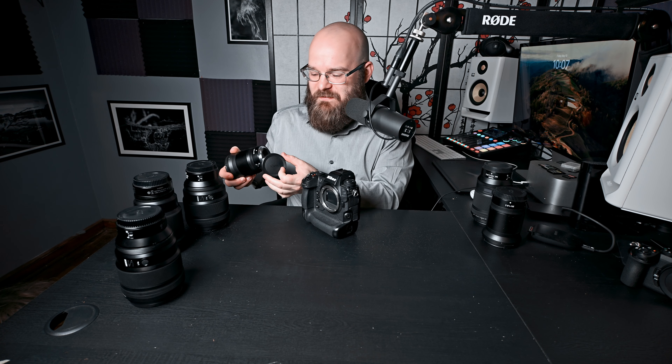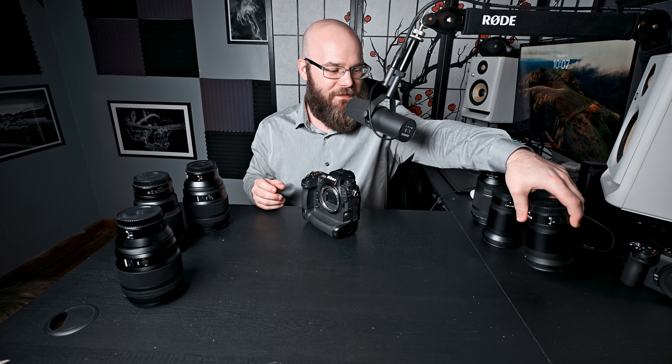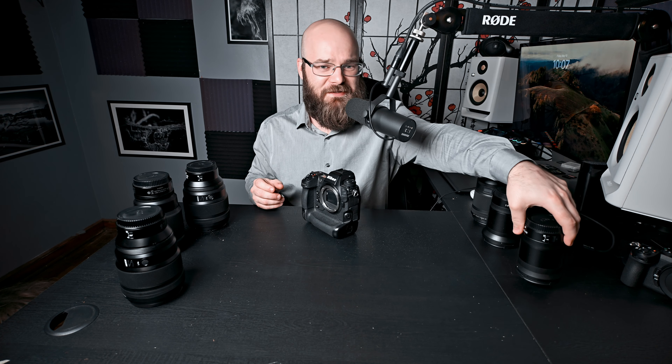I think the biggest problem with all of these lenses, since I'm mostly a portrait photographer, is that I should just get this out of the way: the Z9 highly outperforms what I would use any of these lenses for. Shooting a 24mm landscape over here, I'm not using 20, 30, 60, or 100 billion frames per second.